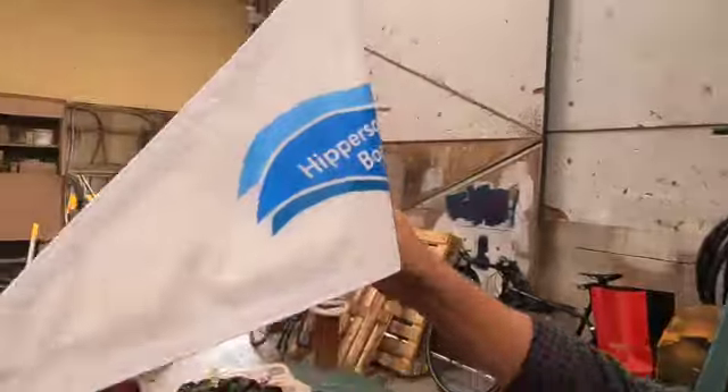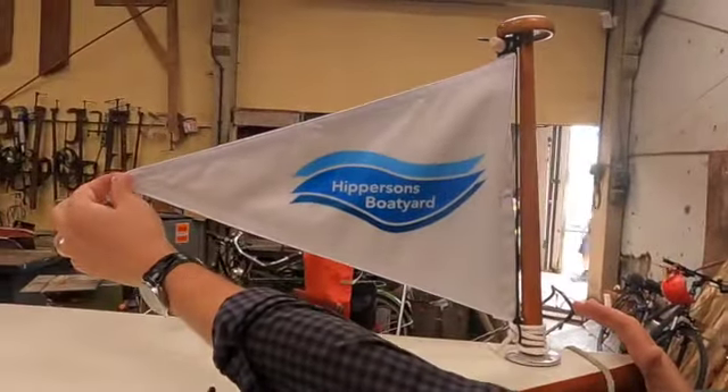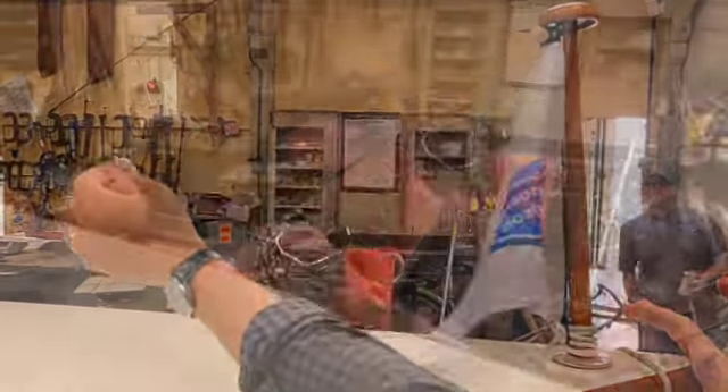Does it fit? Let's try it. Hey, a lovely new flag on the pedal boat! Fantastic. Good work Simon.